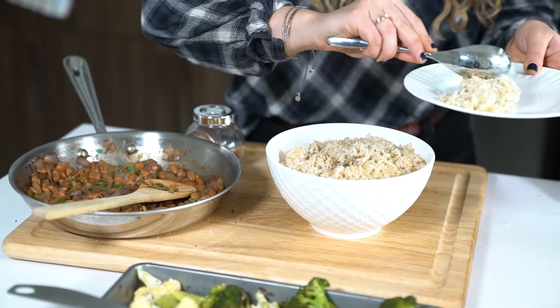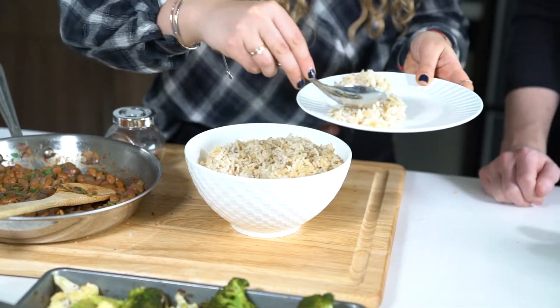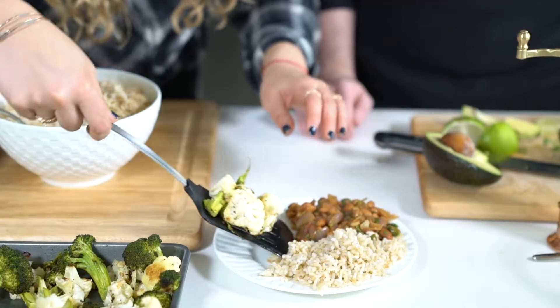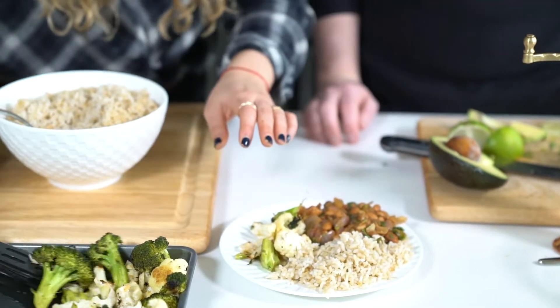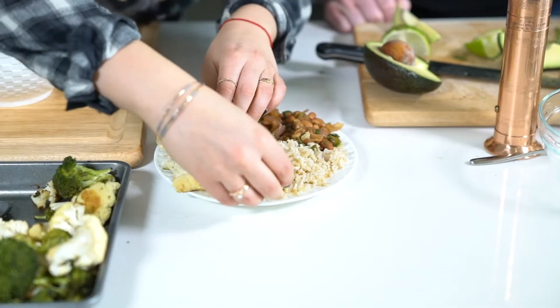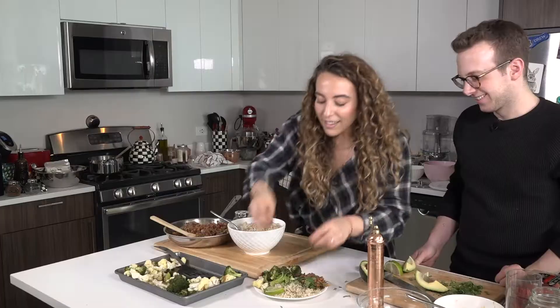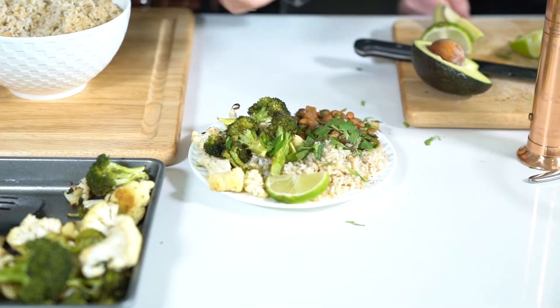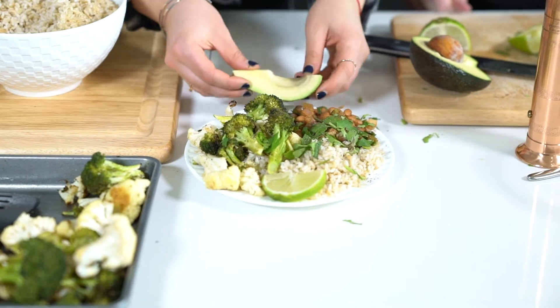So we have our healthy complex carbs — some brown rice. You have your beans. These smell so good. And then your veggies. And I like to do a little squeeze of lime over everything. And I think that's it. If you want a little sprinkle of salt. Oh, the avocado — can't forget about the avocado.